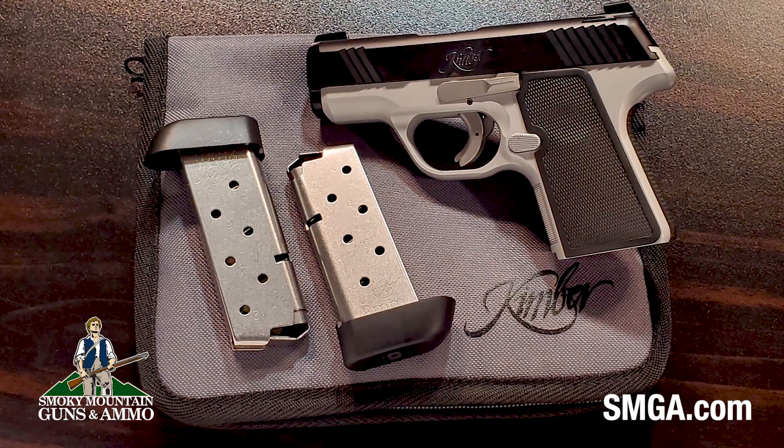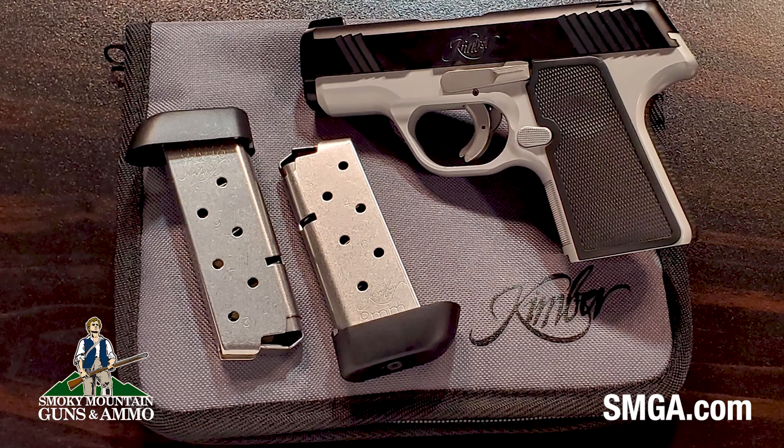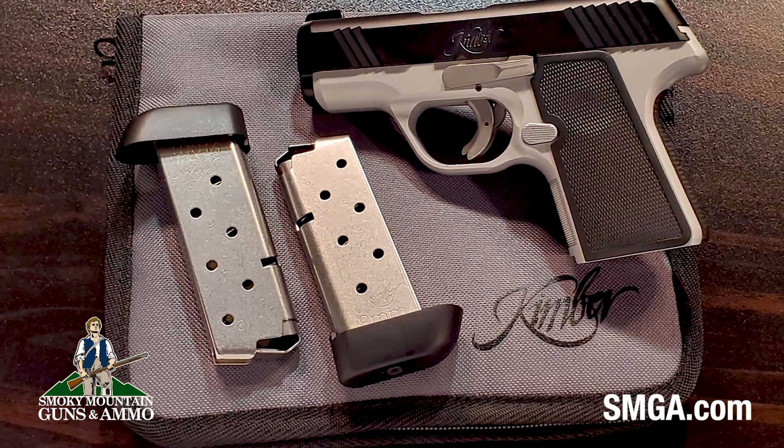The Tritium night sights make picking up a good sight picture fast and easy. It's just a well-balanced, comfortable, great concealed carry gun from a great company — Kimber. That's all for now, and remember: train hard, train smart, and train often.